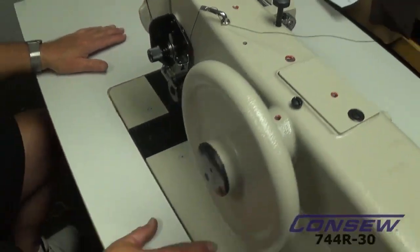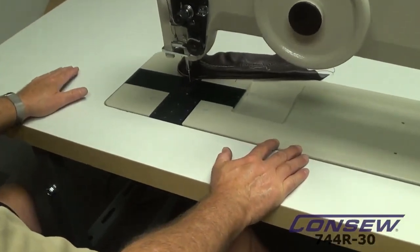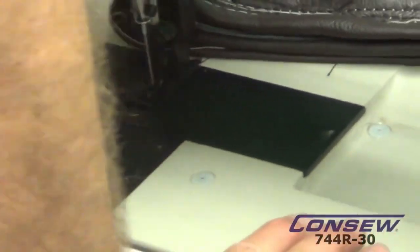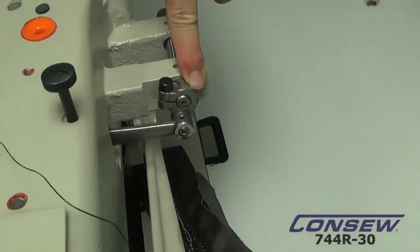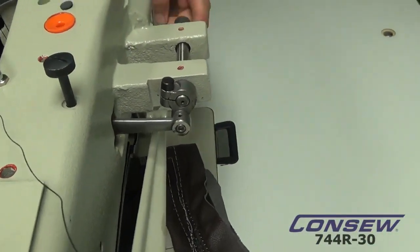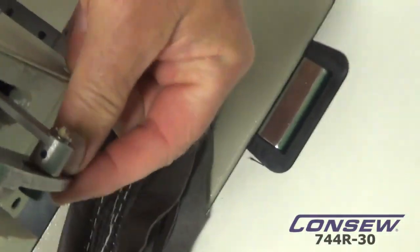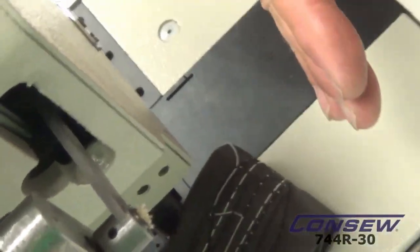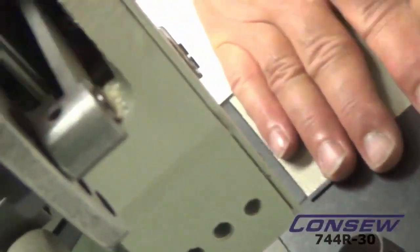Whenever we lift our presser foot up, it's very smooth — you can go all the way up as far as you can get. The adjustment here is for the step, so we can change the position to change the relationship of the pressure feet from a small step to a large step, just by moving it to the lower or upper position.